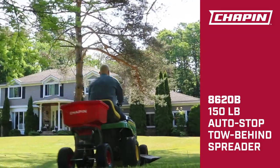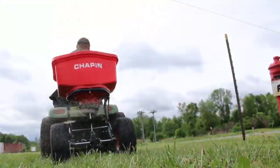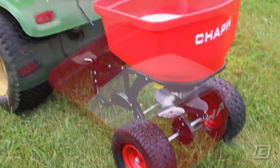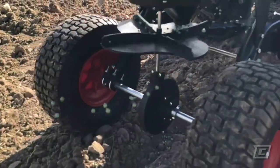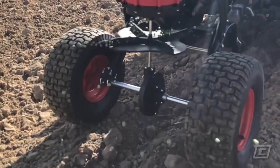The Chapin 8620B 150lb tow-behind spreader combines maximum capability with simple and easy control thanks to its auto-stop dual impeller. With a large 150lb capacity hopper, heavy-duty steel frame, and wide tread 14-inch pneumatic tires, the 8620B is built to handle big jobs.